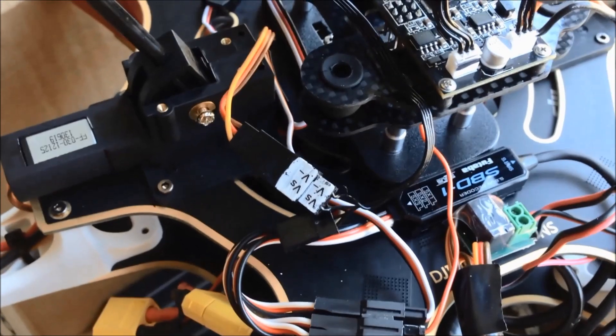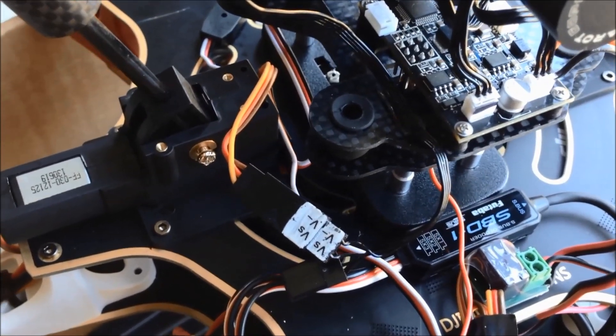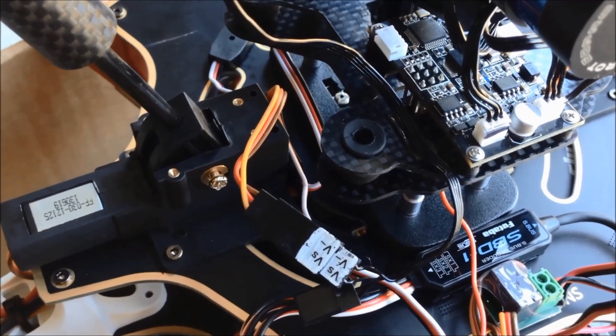Just a short video to show how I've got my iOSD setup to use the switching.